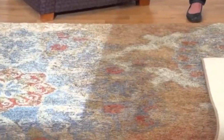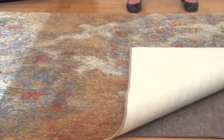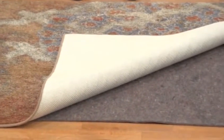These pads are perfect for all area and accent rugs. And like so many of our products, they're designed to help protect your home while adding to its comfort. If you want to get maximum pleasure from your accent and area rugs, Mohawk Home Premium Reversible Rug Pads are a must. They're one more way Mohawk Home makes the room.